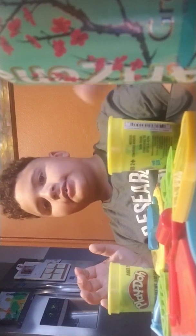Hey guys, so today I'm playing with Play-Doh. Let's get this right. Retake. Hey guys, today I'm playing Play-Doh.